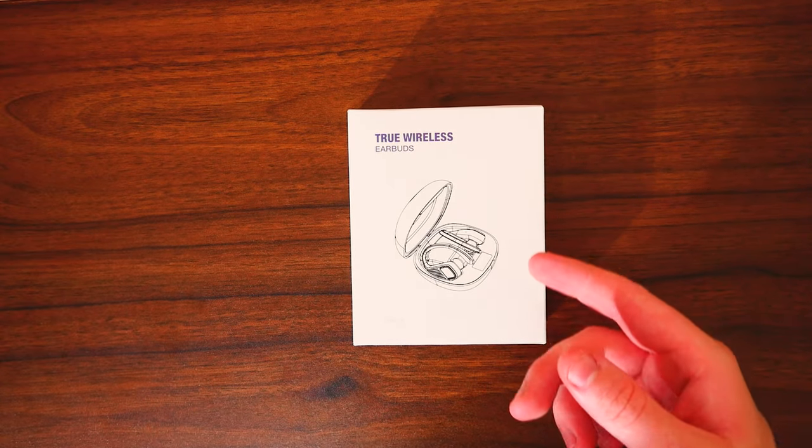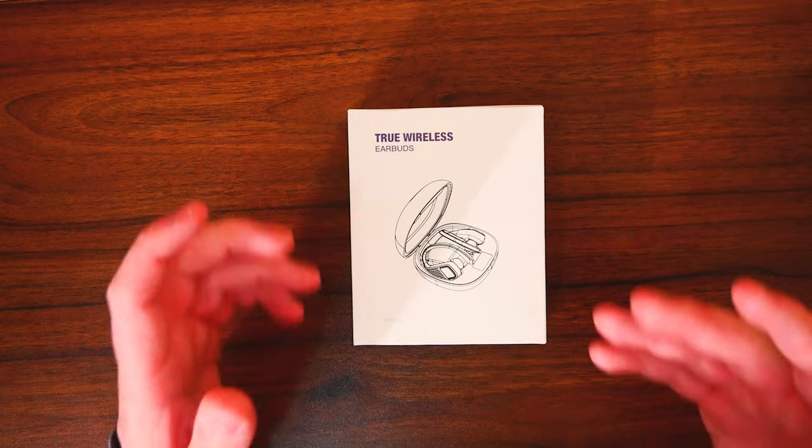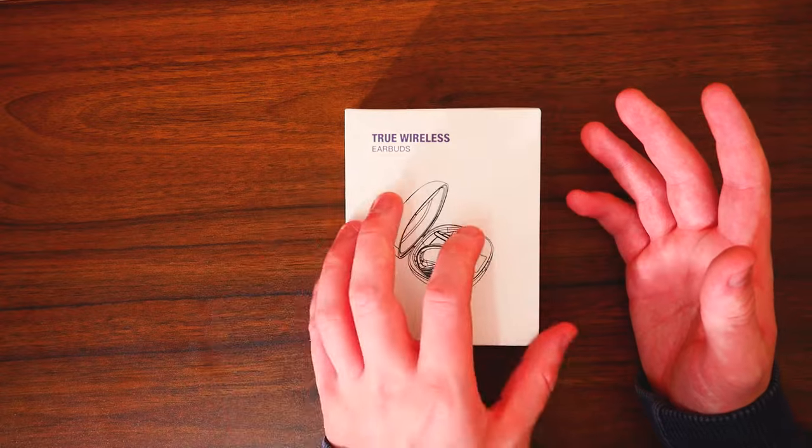So what we're looking at today is the true wireless earbuds, and this is the model Q11. These are pretty much based on more of a gym fanatic or running headphones — sport headphones, that good stuff.